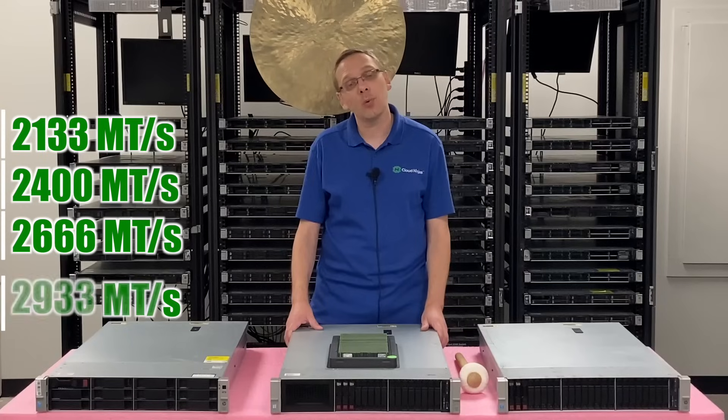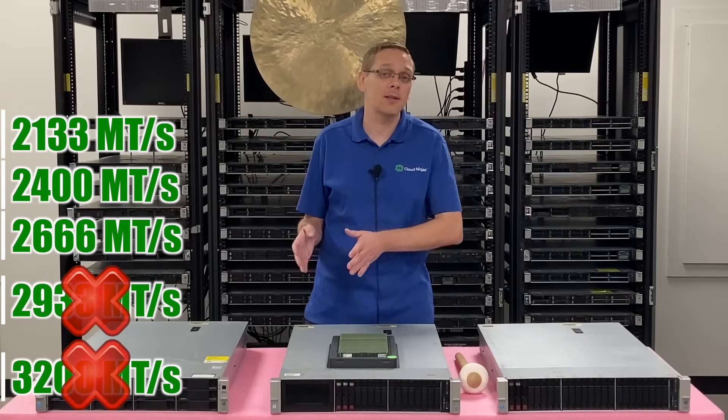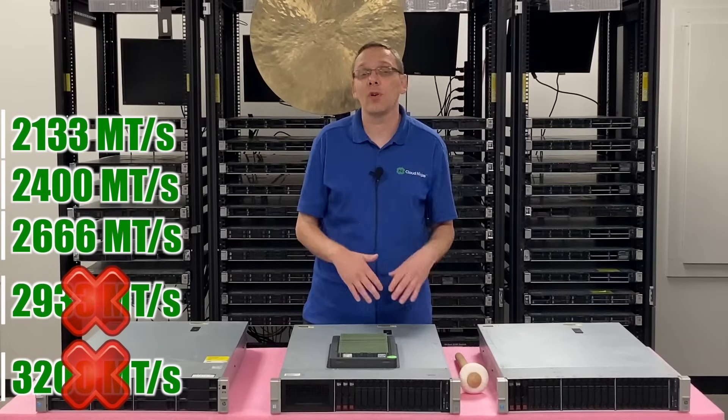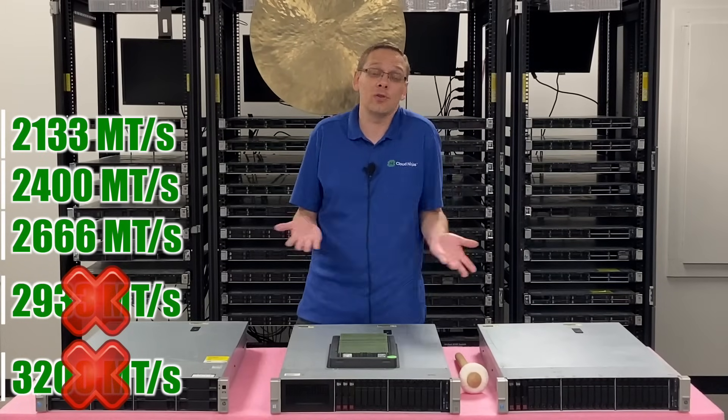You cannot install 2933, and you cannot install 3200. Even if you have the best V4 processor inside, the latest BIOS, the latest firmware, the 3200 speed and 2933 just won't clock down. They just won't work.